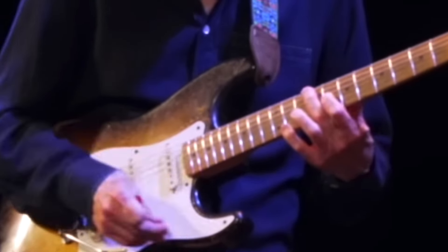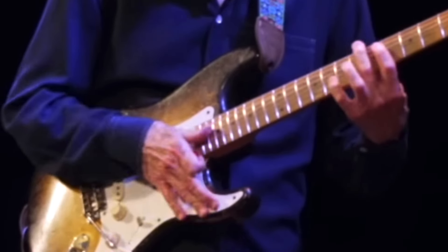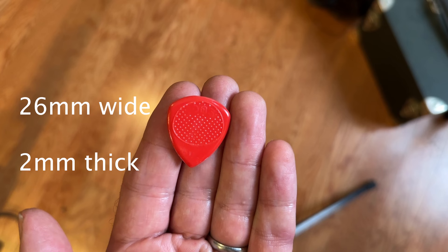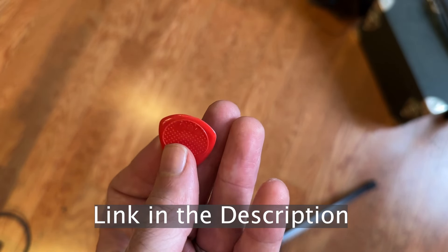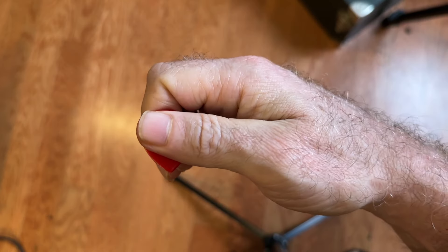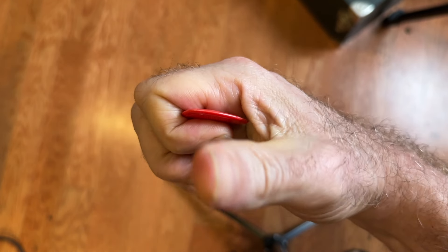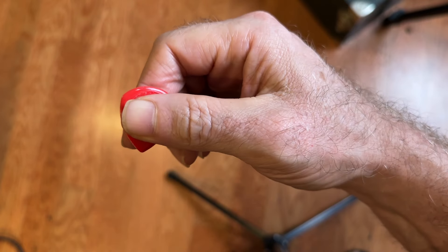I decided to look at a few of the greats and see how they palm the pick. Out of those four heavies and this way that I came up with, you're going to have your palm full of pick. So we have Eric Johnson here, and we're going to see the pick switch happening right here. Then he's going to do his harmonics, and then a couple more octaves, and then switch back right there.